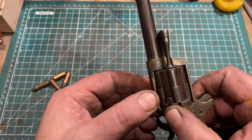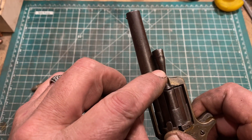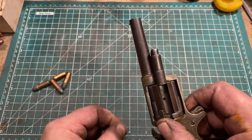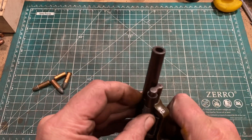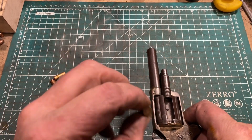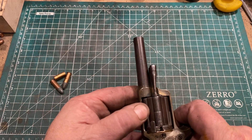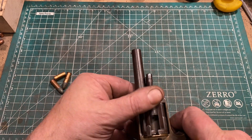Then, if you position a chamber in front of the fixed ejector, you can simply slide the chamber forward out of the cylinder. It's a separate piece and it is full round all around. You get great gas seal. And then you simply drop in a .32 Rimfire long cartridge, close the sleeve, and rinse and repeat until you have loaded all the chambers.